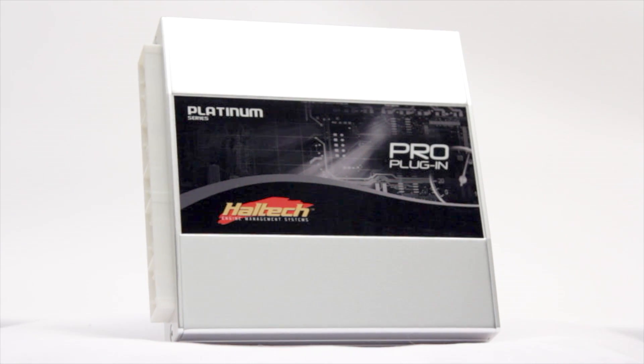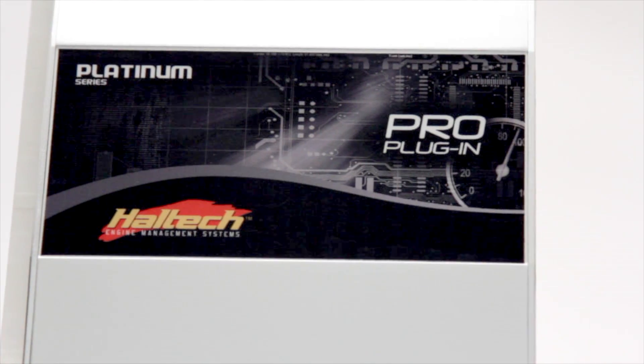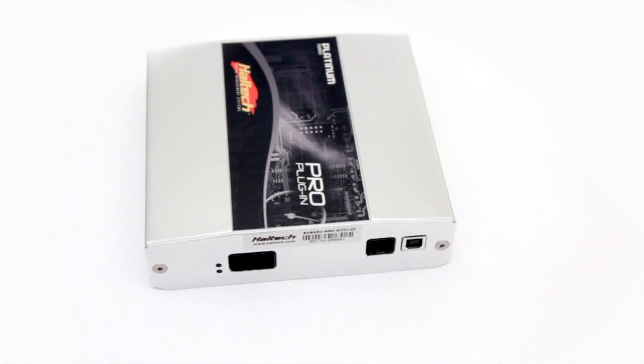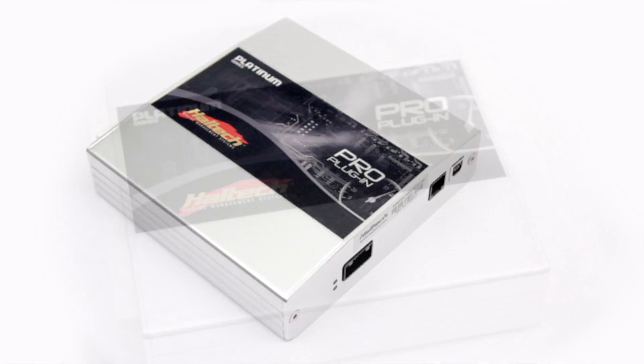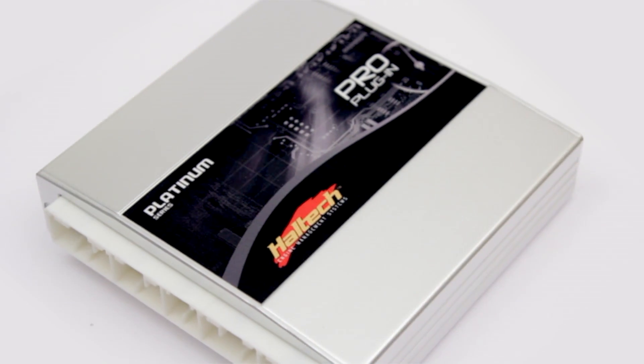Haltech's range of Platinum Pro plug-in ECUs are designed as a direct plug-and-play replacement of the OEM ECU. They offer all the functionality of a standalone ECU without the need for time-consuming rewiring. Simply plug the factory ECU connector directly into the Haltech Pro plug-in.